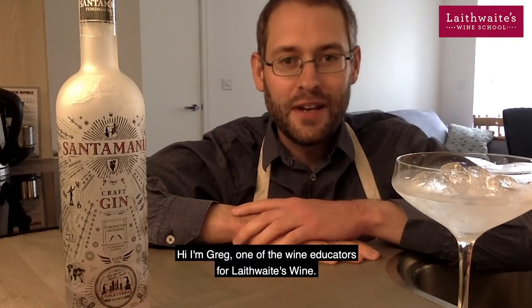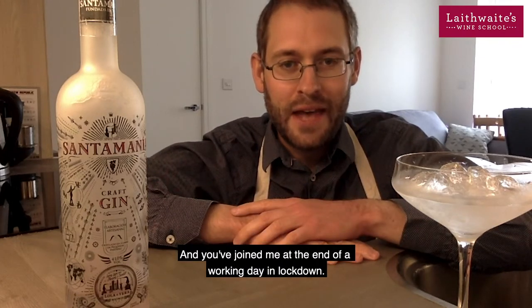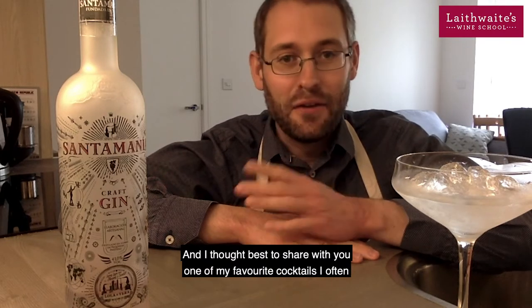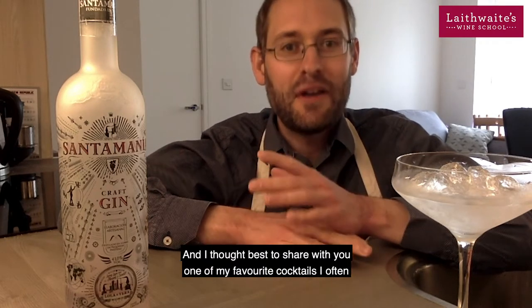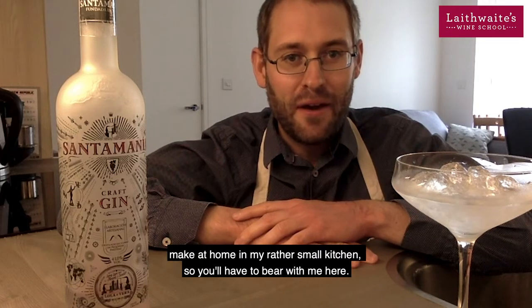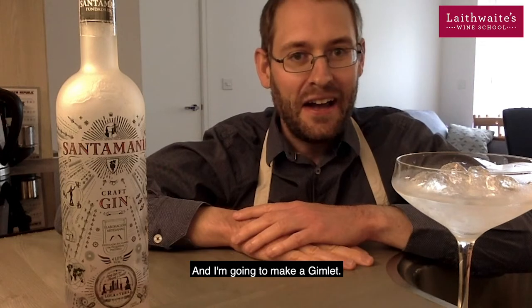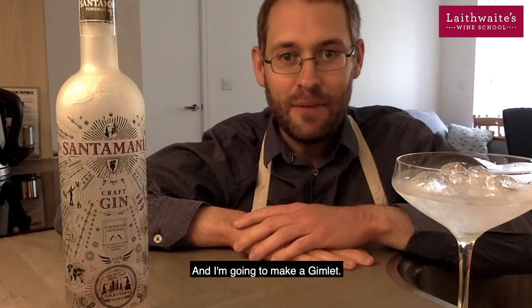Hi, I'm Greg, one of the wine educators for Day 2 Age Wine. You've joined me at the end of a working day in lockdown, and I thought best to share with you one of my favourite cocktails I often make at home in my rather small kitchen. So bear with me here, and I'm going to make a gimlet.